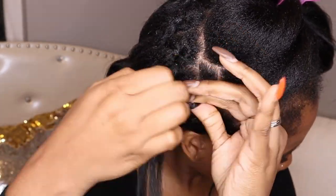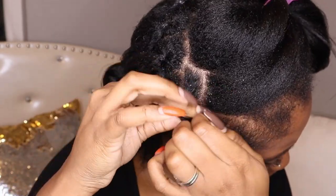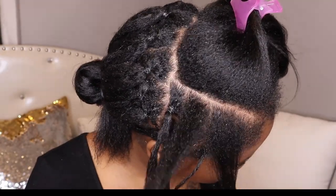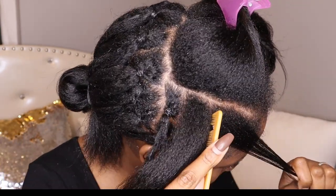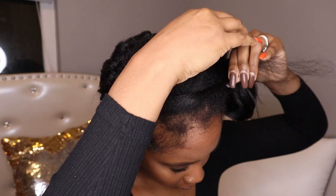My hair is not dirty — my hair is freshly washed. You want to start this on freshly washed hair. If you see little particles in my hair, I just have a really dry scalp. If anyone has a recommendation on how to get my dry scalp not dry anymore, please let me know.